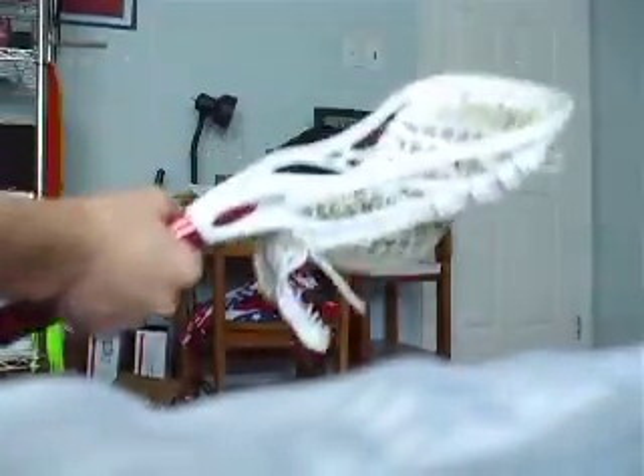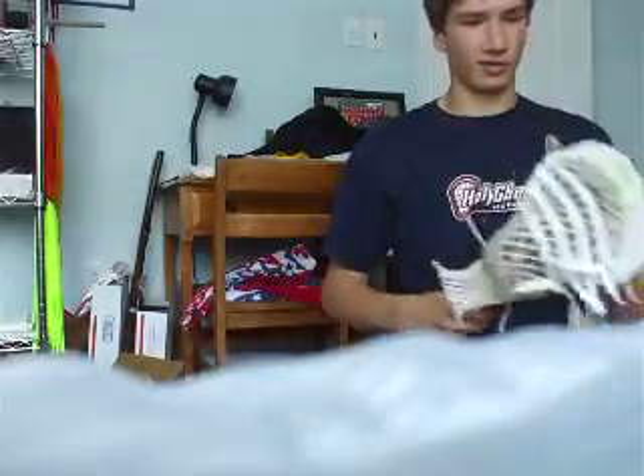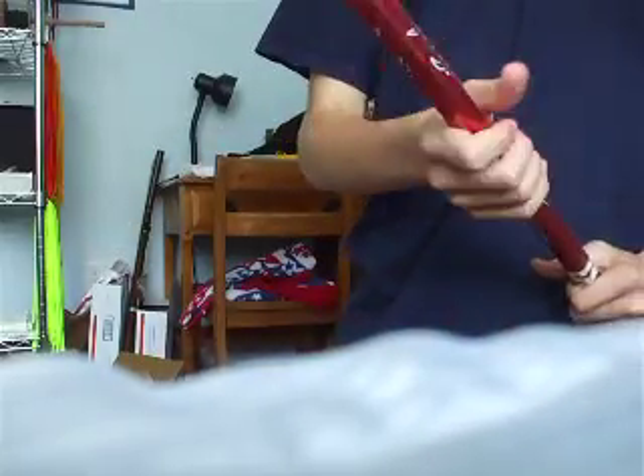First off, I have my Mark Matthews setup. By coincidence, it's the same shaft he uses, more or less. This is the Evo X — it's not the Evo Light X which he uses, but it's still really close. It's got the same exact pattern that he uses: great hold, low whip, nice mid, kind of low pocket. It's really a transition pocket. And by coincidence, I have a Kryptolite — one of my favorite shafts — and he uses a Kryptolite too. Except his is a little bit longer because he cuts down a deep hole to get a little more torque.